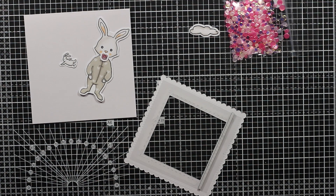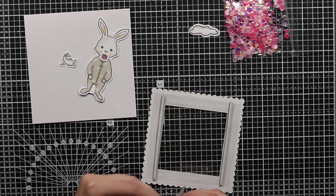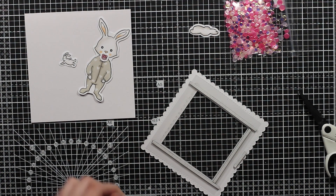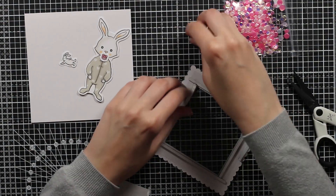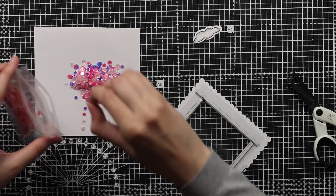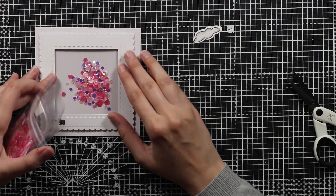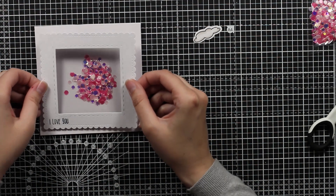I will use these strips of foam tape, which is really great for shakers. I will put one on each side and then for the middle parts I will just layer it down and cut it at the end. I try to go as near to both ends as possible, but the confetti in this set that I will use are quite big, so I don't really have to worry about them escaping my shaker. Even if the foam tape has a little gap where it isn't connected, I won't have any trouble because the confetti are quite big. I have now removed the release paper and will just center it in the middle.